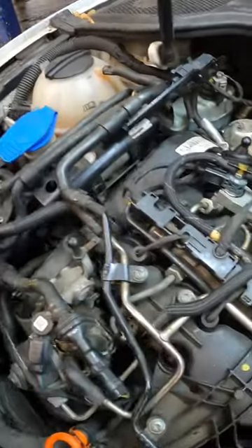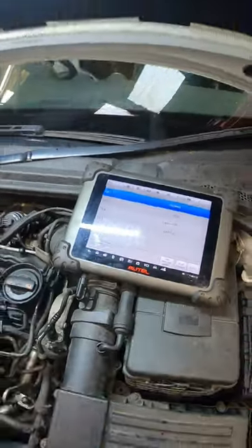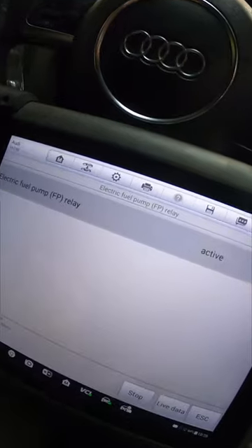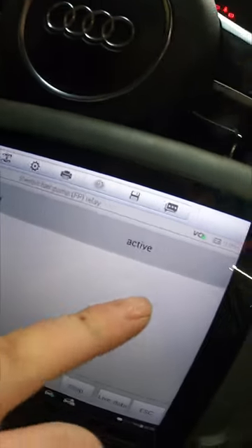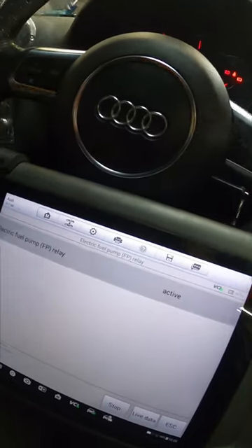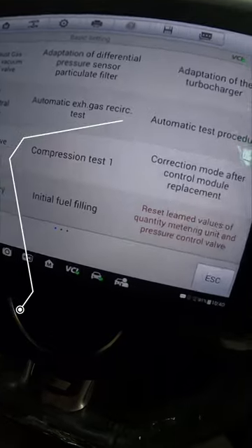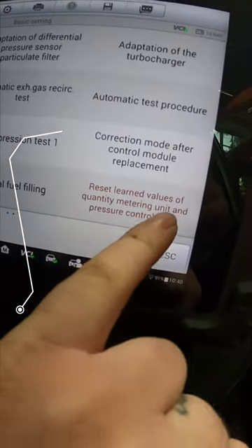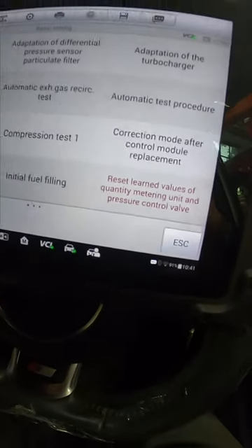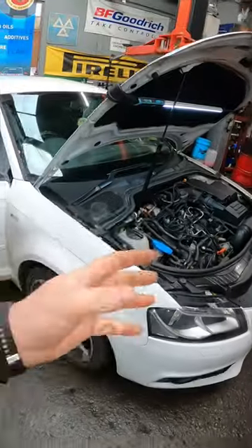Now we are all back together, I've changed the fuel filter and we've just got to enter that little code into the ECU. Now we've entered all the codes into the ECU, we need to jump into the car and activate the fuel pump in the tank for about two to five minutes - that'll purge all the air out of the system ready for the big start. Once you've run the fuel pump up for a few minutes, you need to jump to basic settings and reset the learn values of the quantity metering unit and pressure control valve.